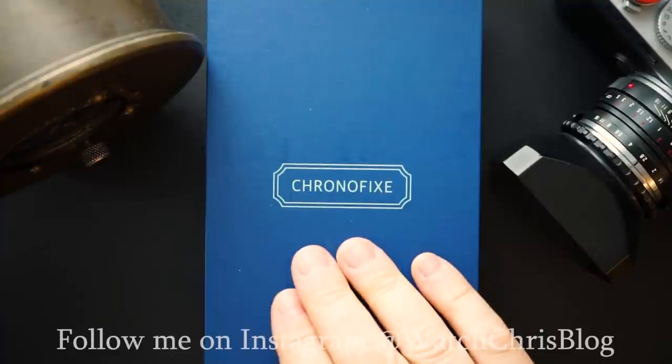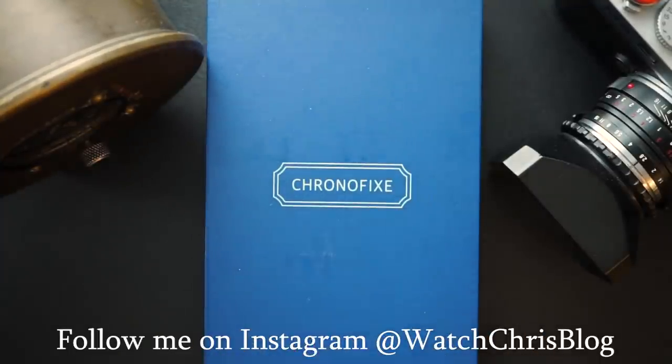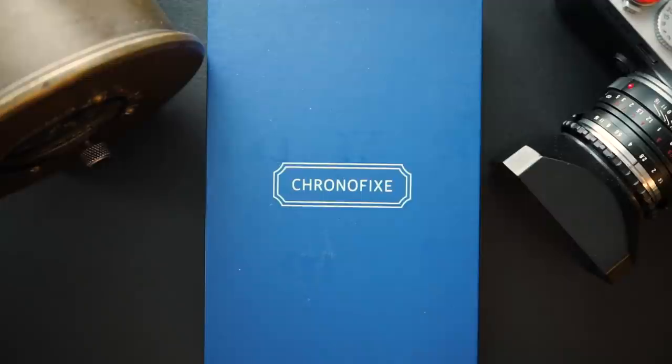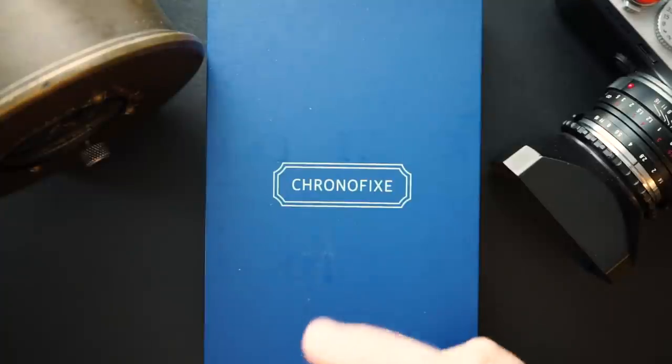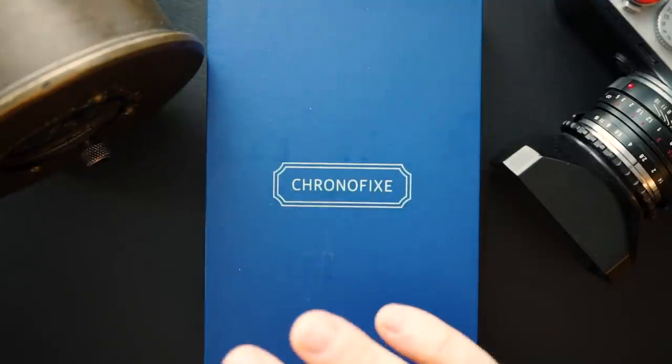One of those brands was Chronofix, another was Aaron — which I actually featured on the channel. That brand was purchased and they made a couple of watches in a mecha-quartz format in a larger size. Now they've gone down in size and are using a Le Jupe hand-wound movement, which is a lot closer to that original spirit.